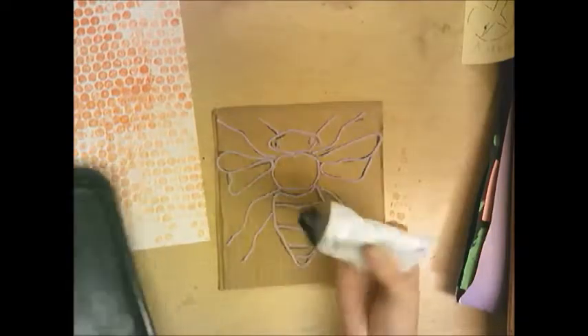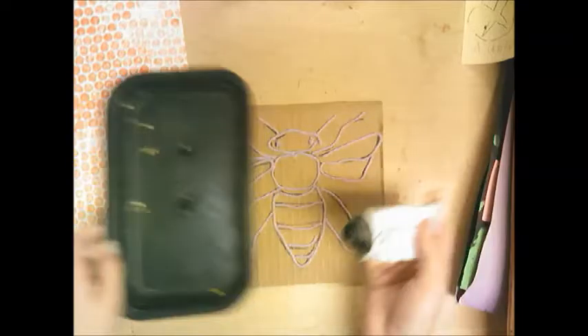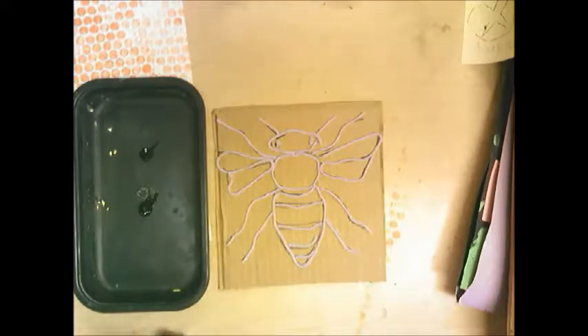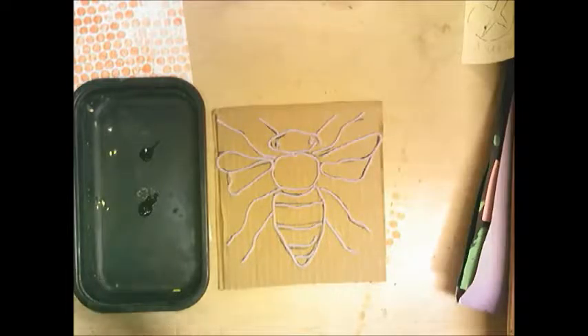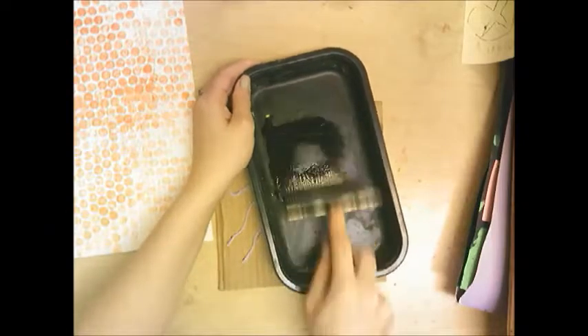We've finished the bee plate, and now I'm going to do the same ink-rolling process but this time using black ink. Remember to start with just a little — you can always add more — and roll it until you hear that crackle sound.